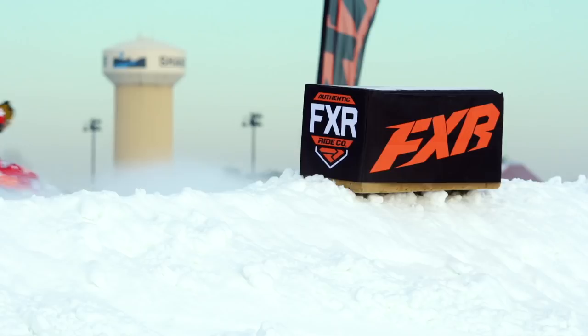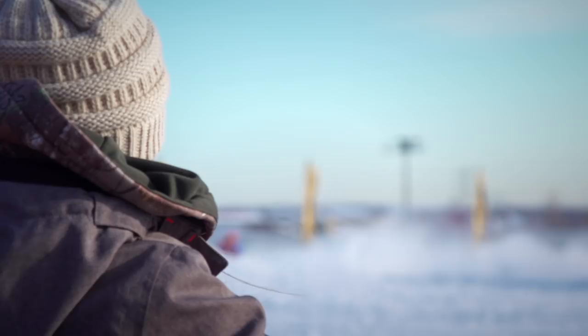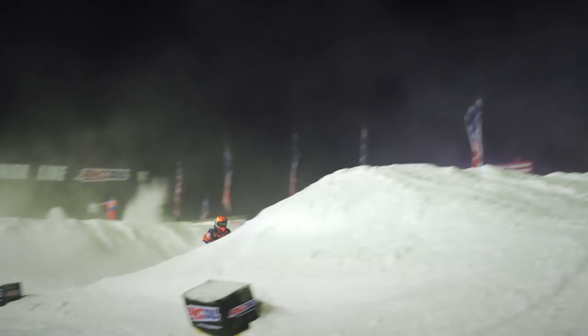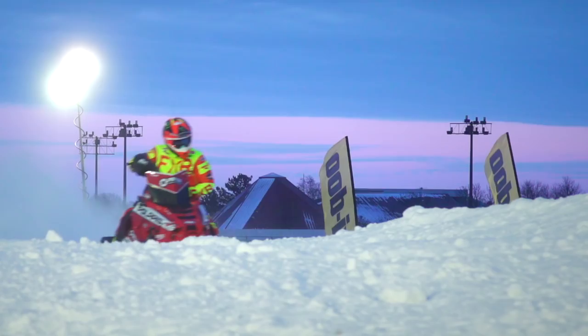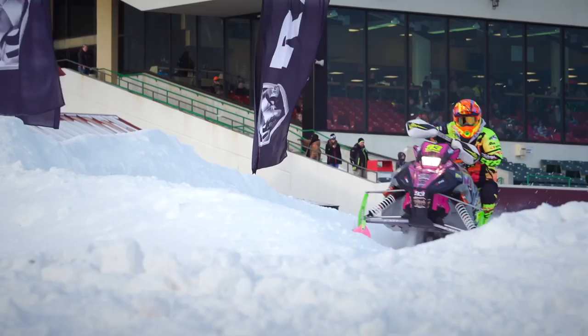The past few seasons FXR has increased their focus on snowcross, both in terms of gear and rider support. Racing is so much a mental state of mind — it's your confidence. You learn a lot from your riders about what they like and what they don't, because they're looking for every advantage. With racers, FXR is really able to push the envelope and create unique products. They've often introduced new color combos for them and seen career-best results on those days. When they look good and feel good, it builds their confidence.